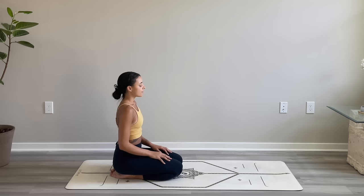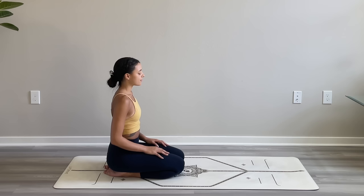Right away begin to tune into your breath, finding full deep inhales and exhales, breathing in and out through the nose. As you settle in, if you'd like, you can now set an intention for your practice today. Take one last full breath in and another full breath out.